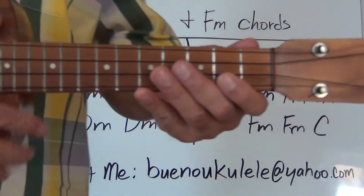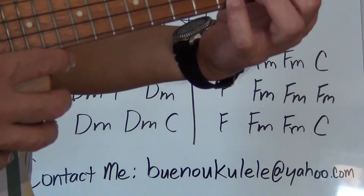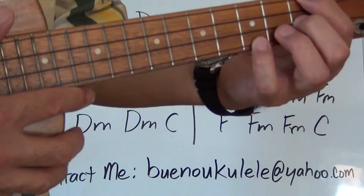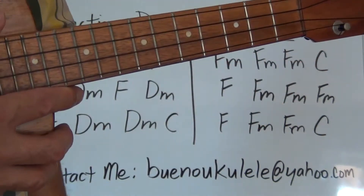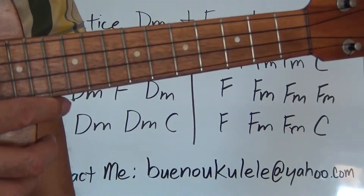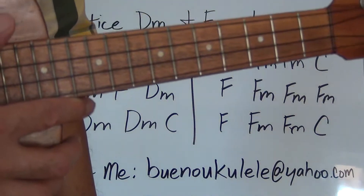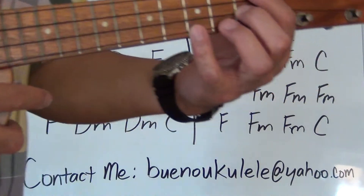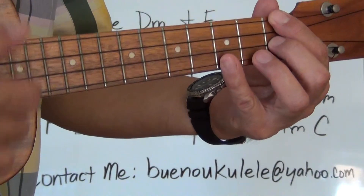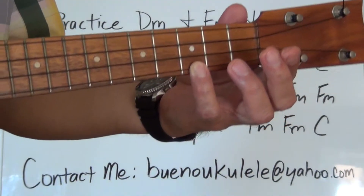We're going to play the first line only, then stop. Get your F minor chord in position. I'd strongly suggest doing a chord clock exercise before doing this exercise — pause the video if you need to, do a chord clock through all the chords, then come on back. Here we go, four count, not too fast. One, two, one, two, three, four. F minor... F minor... F minor... C. Stop.